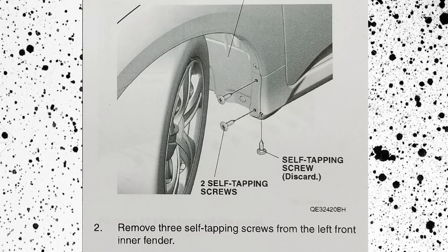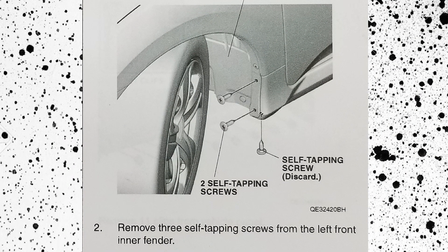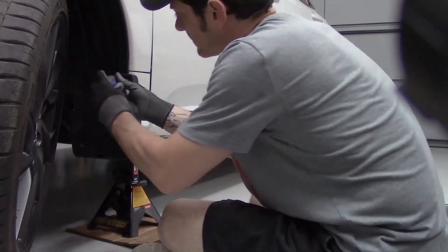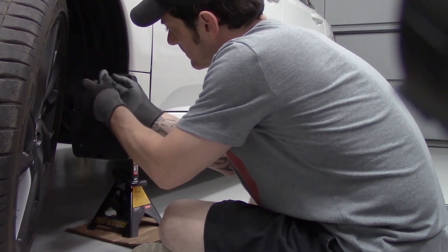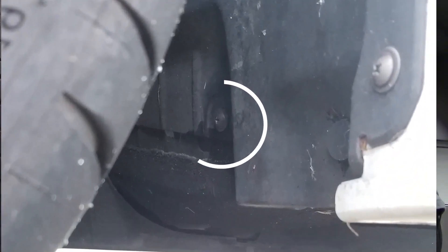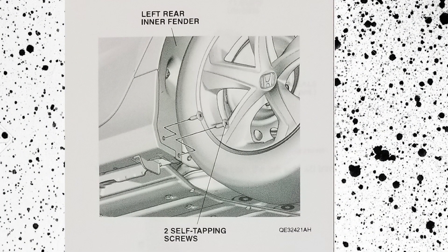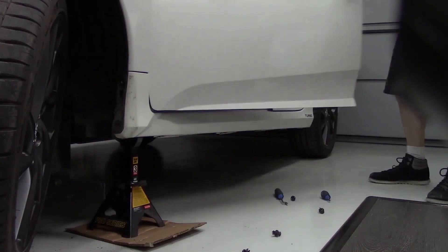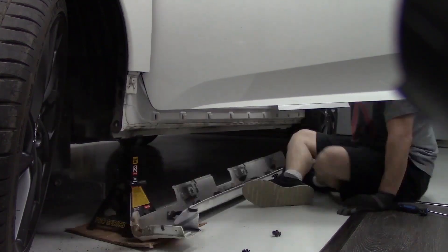Honda's instructions show three self-tapping screws that fasten down the front of the skirt. What they don't show is the front mudguards that are equipped on almost every SI. The mudguards share two of the three screws in the instructions, but there's one more tucked away halfway into the wheel well. The rear of the skirt has two self-tapping screws, and once those are removed along with the four push clips underneath, the whole thing slides forward and detaches from the car.